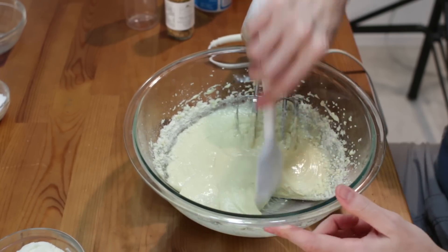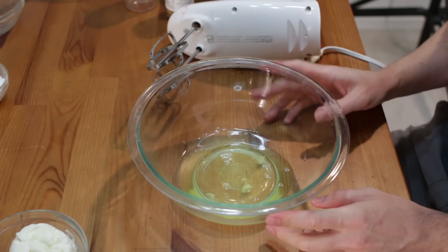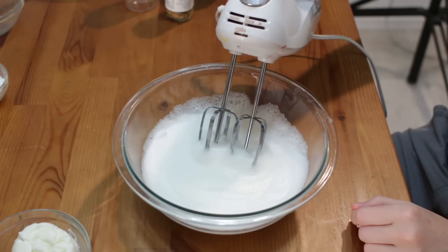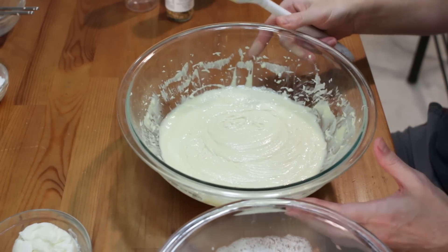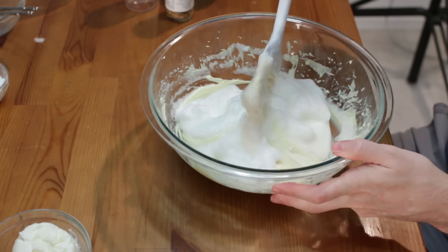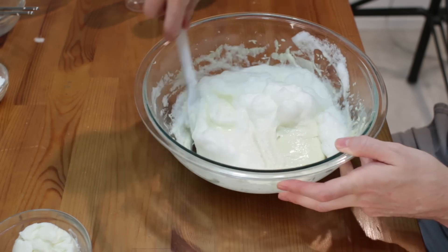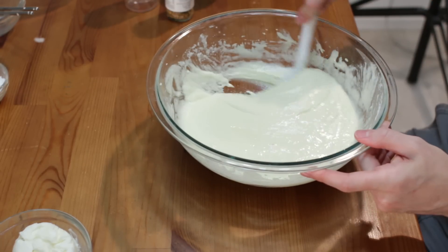Scrape the sides with our spatula. Once it's all mixed, set this aside. Now we take our four egg whites and we are going to beat them until we have stiff peaks form. Beat it until you get really tiny bubbles, and then when you pick it up like this, see how that stays there? That's called a stiff peak. Now we take our cake batter and we're just going to fold in the egg whites. This will help make our cake batter nice and fluffy — just go underneath and fold over — and we're left with a nice, airy, light cake batter.